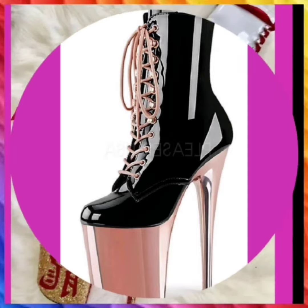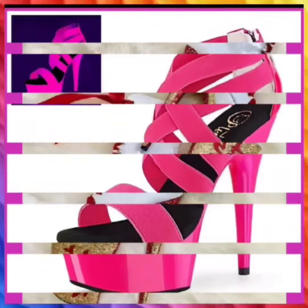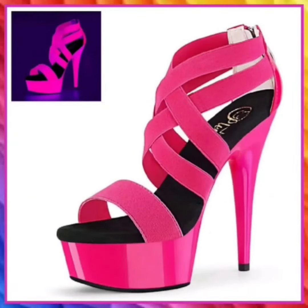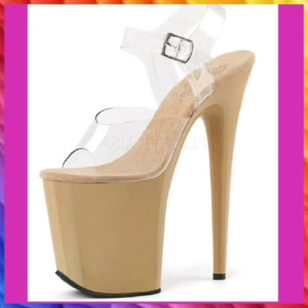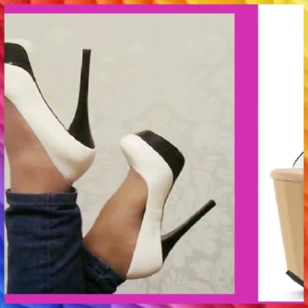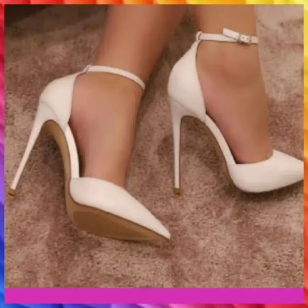You will see this type of heel in this video. I hope you like this video — if you do, please subscribe to my channel and press the bell icon so whenever I post a new video you will get a notification. Like this video, comment, and share it. I would recommend you watch this video till the end so you get some ideas about heel colors, designs, and different things.